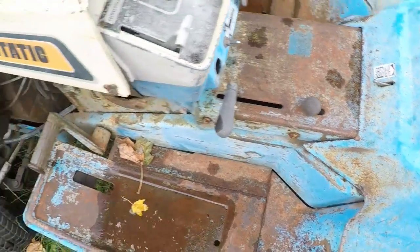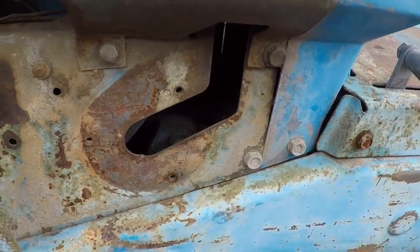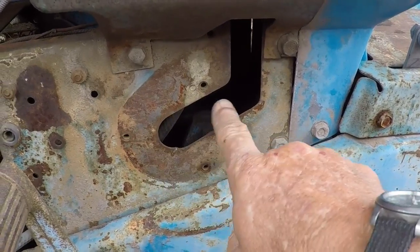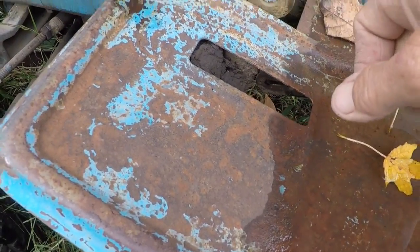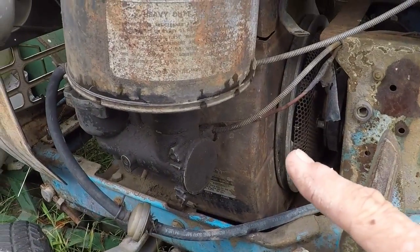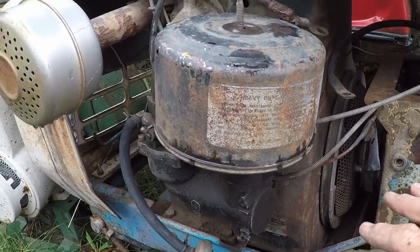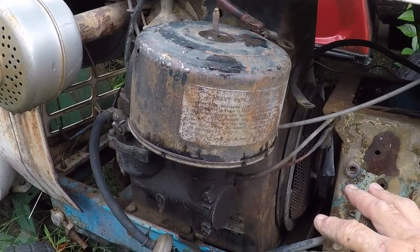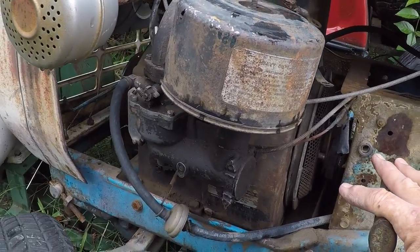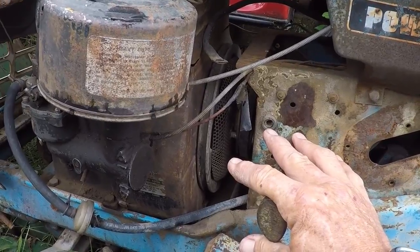We have a Hydro Ram in here for the lift. Obviously there is something missing here. We've also got a hole here — I don't know if something's missing or not. The 16 horse is complete and does turn over. I've not tried to start it yet. That may very well happen soon. If it is a good strong running engine, of course the price of the tractor will go up accordingly.